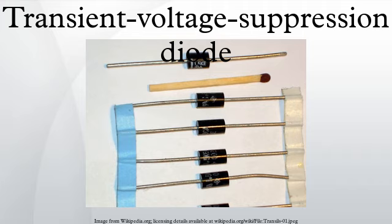A TVS diode is characterized by several parameters. Leakage current is the amount of current conducted when the voltage applied is below the maximum reverse standoff voltage. Maximum reverse standoff voltage is the voltage below which no significant conduction occurs. Breakdown voltage is the voltage at which some specified and significant conduction occurs. Clamping voltage is the voltage at which the device will conduct its fully rated current.